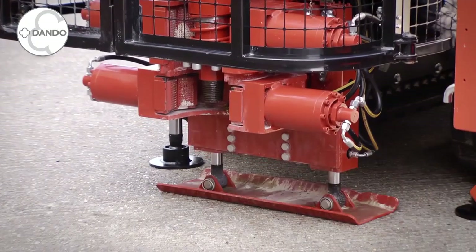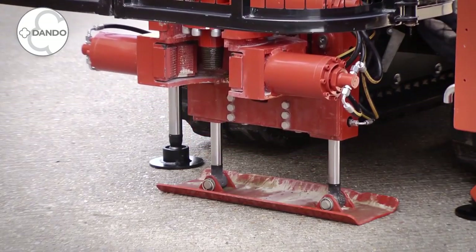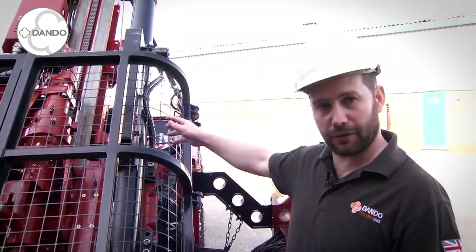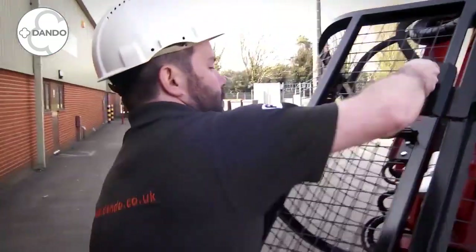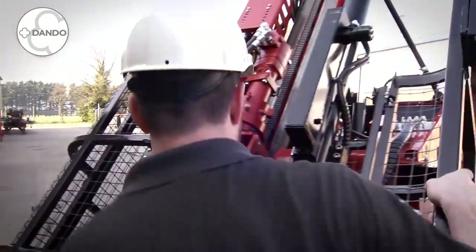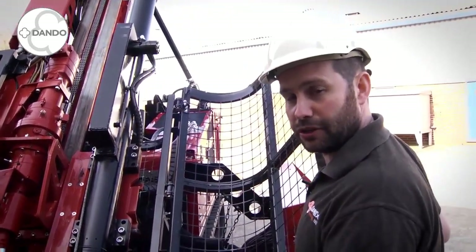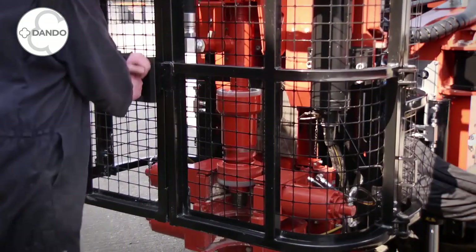On the bottom we have a mast foot casing jack. This allows you to give up to 8 tonnes worth of retraction force should the main 4 tonnes pullback at the rig not be capable of extracting your casing or drill tooling. We then have a safety gate system. This is set up with a rotation speed reduction on gate opening so the head can be running at maximum speed of 750 RPM.